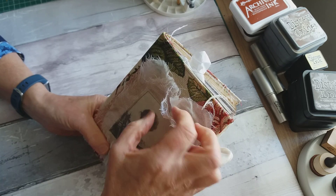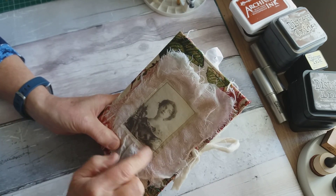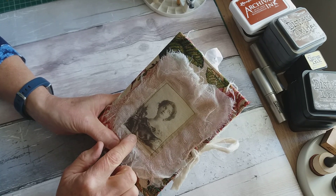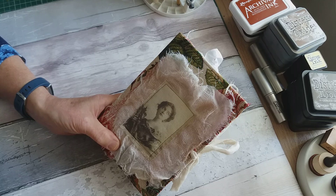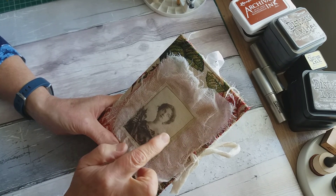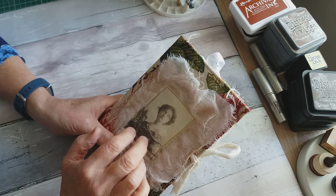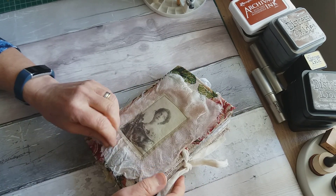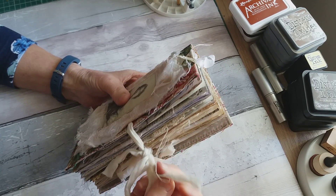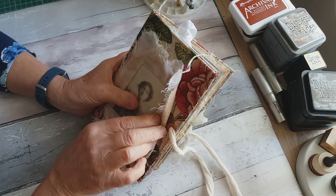I've also added some muslin fabric, some cheesecloth, and an image I had already printed on muslin of this nice lady. This image is from Tailor-Made Journals. I put a little bit of wadding behind it just to give it a little bit of structure. It ties with some muslin fabric — just some ripped pieces I already had — and that goes through an eyelet.